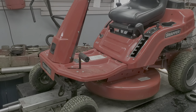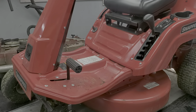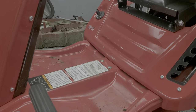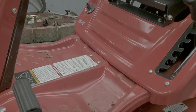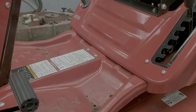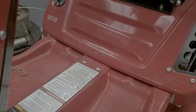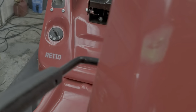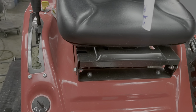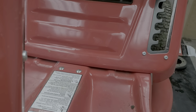We've got a Snapper RE 110 here and the friction disc is out on it. Most of the time the symptom people get with something like this is not going into reverse — this has the forward/backwards lever on it. If it's not going into reverse on these, normally that's going to mean the friction disc is bad. Pretty easy job on these.